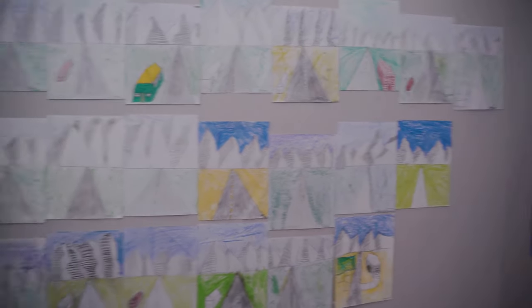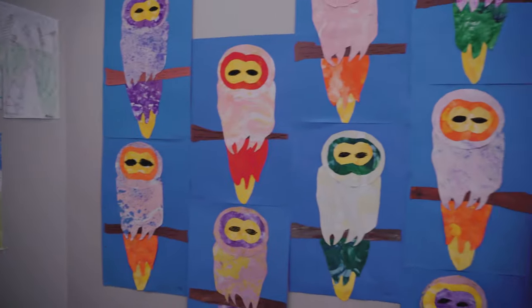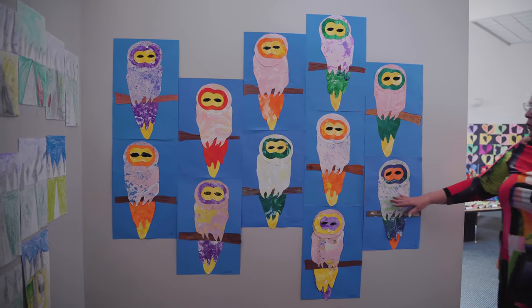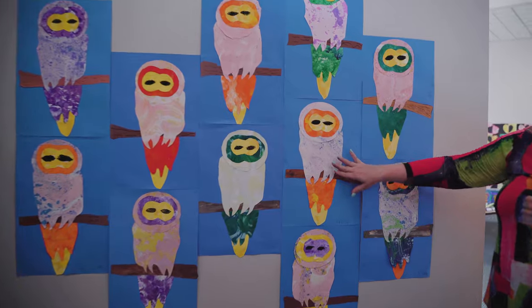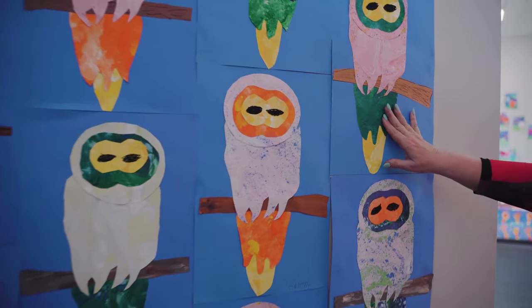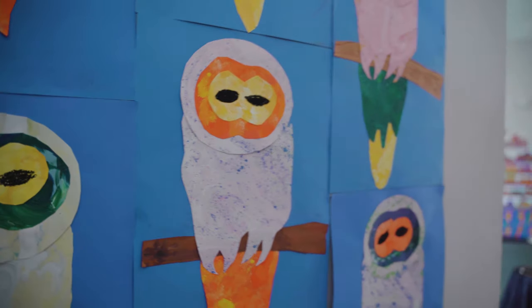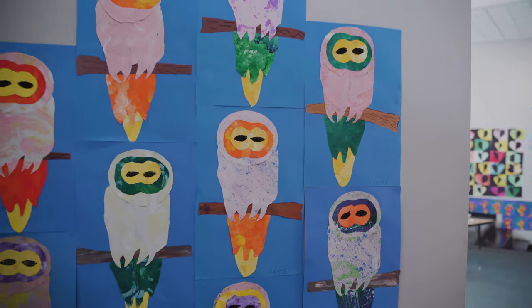These beautiful pieces over here are from my after school lower elementary art club. We made these beautiful marble papers and painted papers and cut them out to make these beautiful owls.